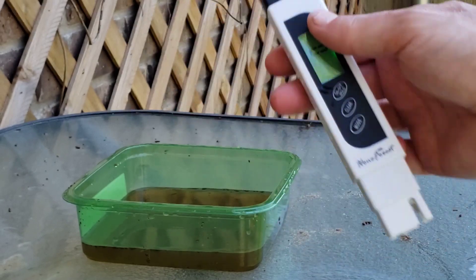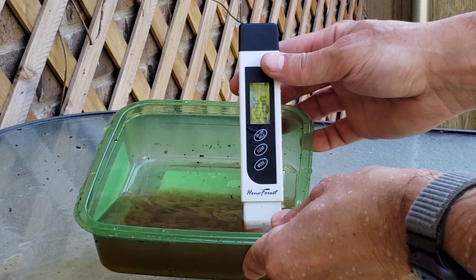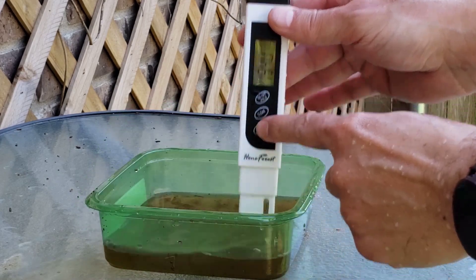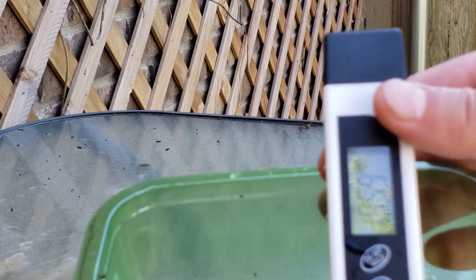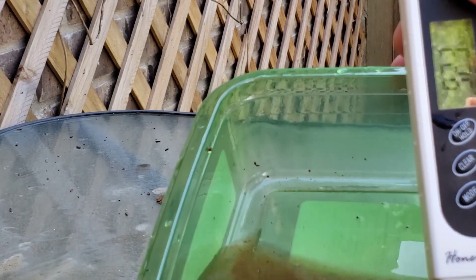It also does parts per million, which ends up being about half the micro Siemens reading. So just under my limit, so I don't really have to wash it. That should be good enough for potting soil without causing any problems. There's the parts per million reading.